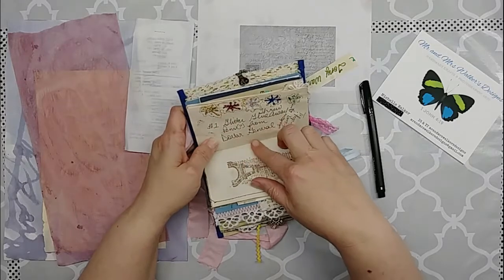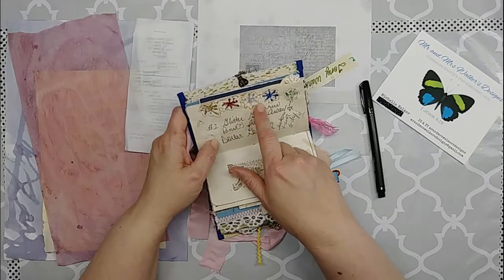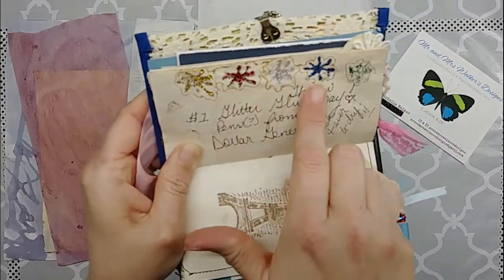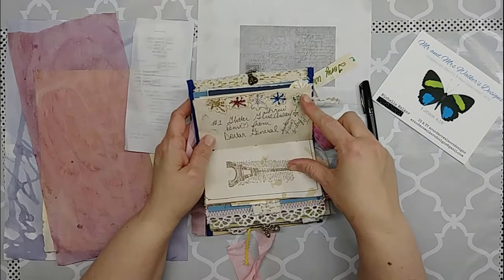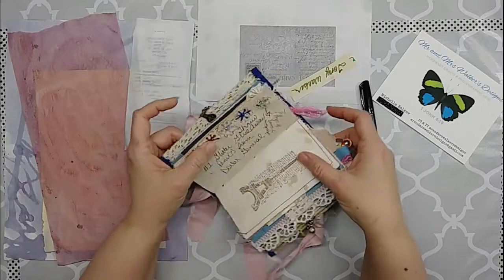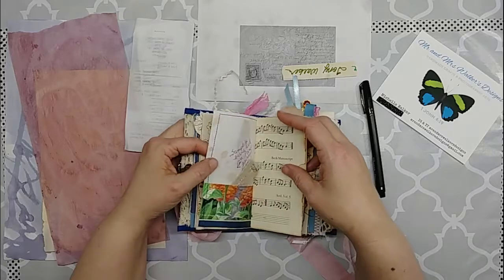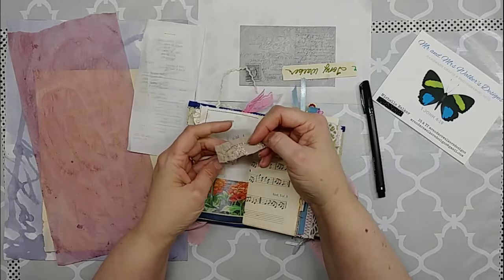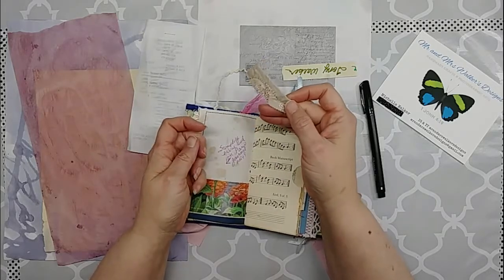This was that cheap glitter glue you can get at Dollar General or Dollar Tree. It just took forever to dry, and since it's water-based you can see how it made that outline — it's just not good. I wrote that down in here with a sad face, and I ended up throwing that stuff away because it was just taking up space and I knew I wasn't going to use it again.